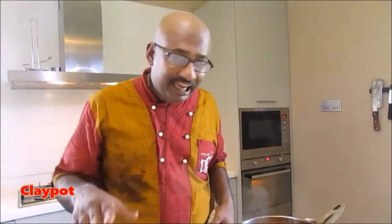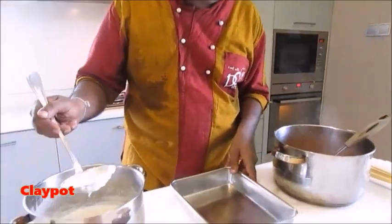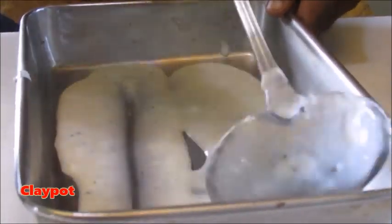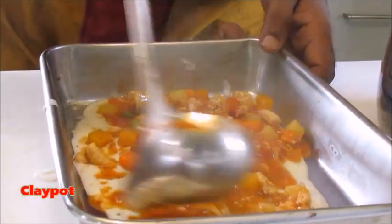Now I want to show you — first of all I'm going to put a little bit of white sauce into my tray. Now I'm going to put my filling — you can see the chicken and vegetable filling.